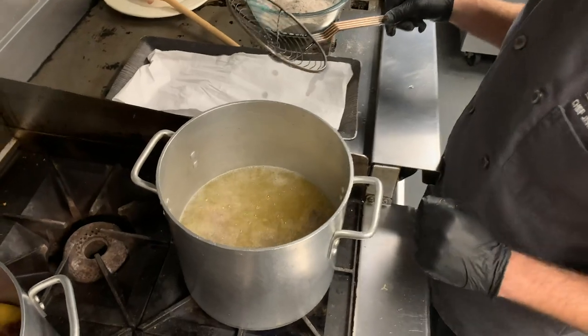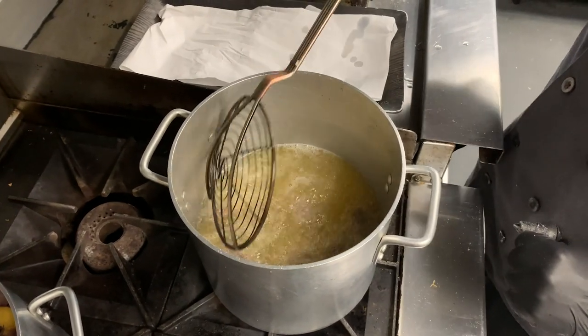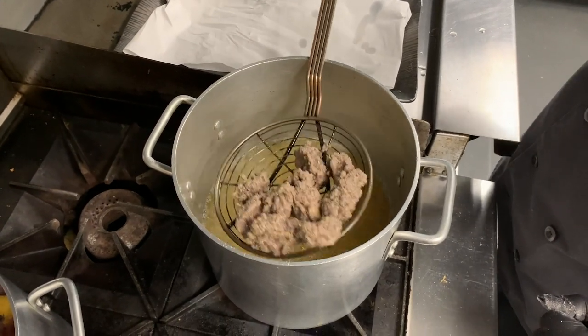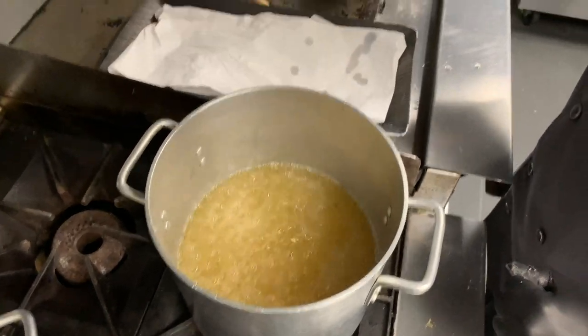Your oysters will talk to you while they're frying. You can see the bubbles have lessened — they're not quite cooking as hard. So that tells me that they're done. And you've got that beautiful blue corn.